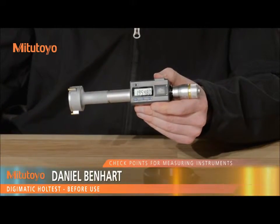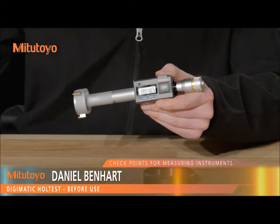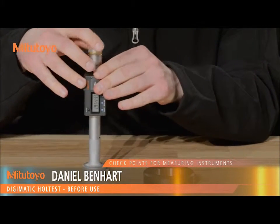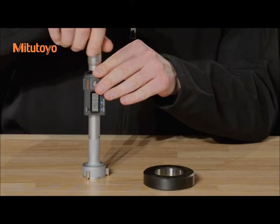Before use, clean the contacts, clearing any dirt or dust. Rotate the thimble through the full range of the gauge and check for any sticking or jamming of the thimble or anvils.